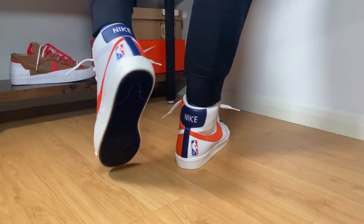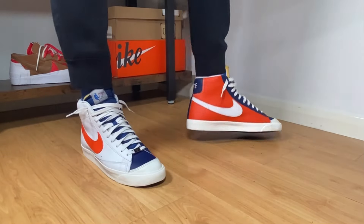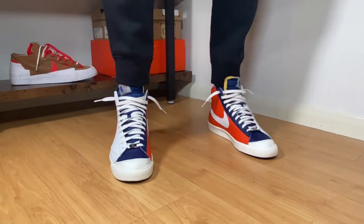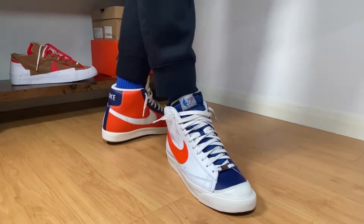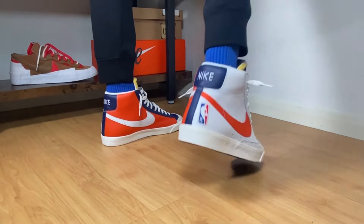Today we're gonna have a look at this Nike Blazer 77 EMB. This one was released in the first half of October here in the UK for a retail price of £90, which is more or less the same price as the previous Blazers released this year.